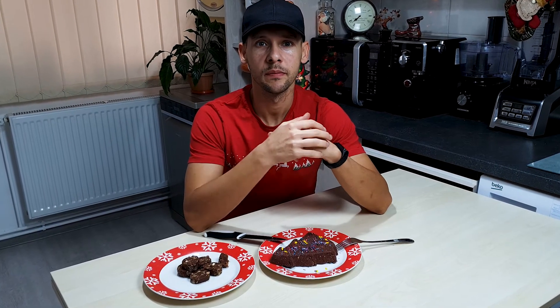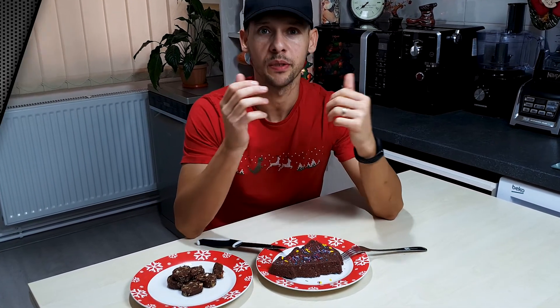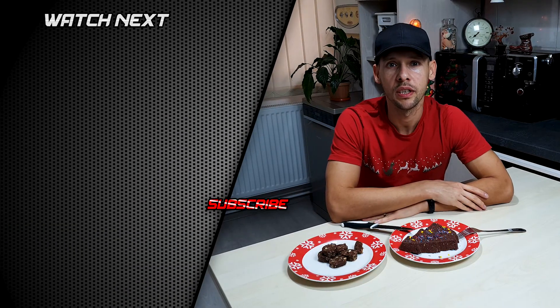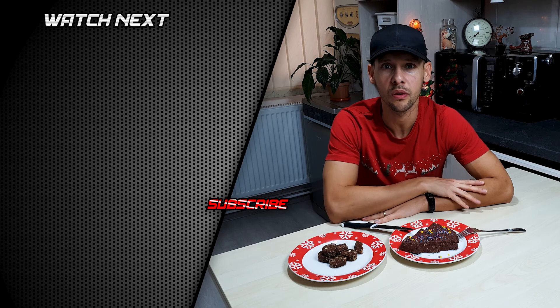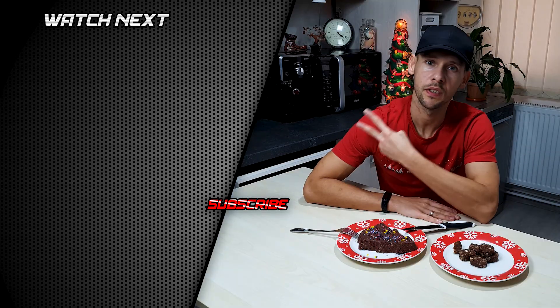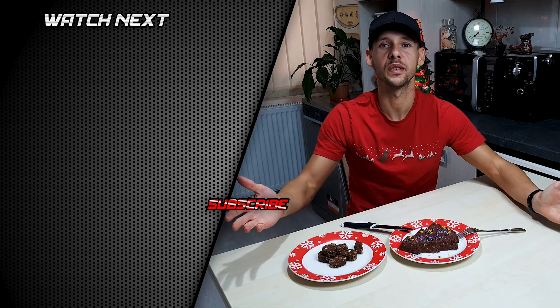So there you have it — another low calorie, high volume, anabolic recipe so you can lose weight or maintain your weight in an enjoyable way, without eating boring food, without having to sacrifice taste. So you can enjoy life and enjoy Christmas. Thanks for watching. If you enjoyed this content, please subscribe to my channel and hit that bell notification icon. Let me know in the comment section below if you gave it a try and give this video a like if you did. Please watch my two other videos linked here. And until next time, Merry Christmas everyone.